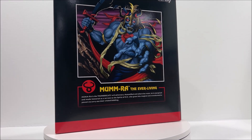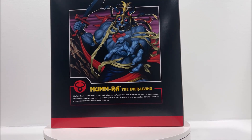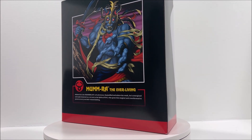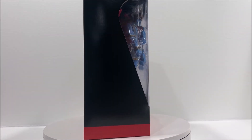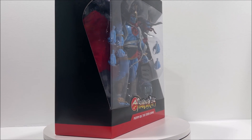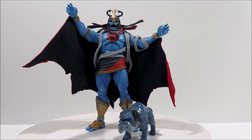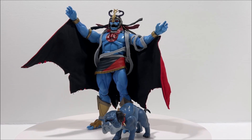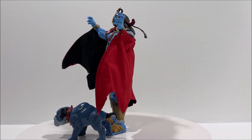Before we take a look at our figure, let's take a look at the packaging. Mumra the Everliving comes in a black slipcover case with his symbol on the front in metallic red and his name listed below. Once the slipcover is removed we can see our figure and all of his accessories, while on the back of the box there's an incredible illustration of the character and a brand new character bio. This open window packaging is great for any mint-in-box collectors.